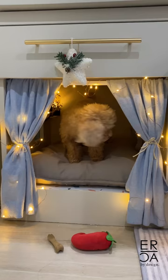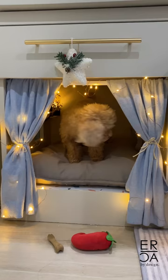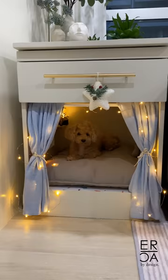For finishing touches, I added fairy lights, some dog toys, a Christmas star, and then invited my dog to check out her new home.